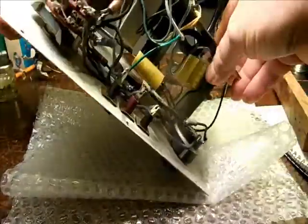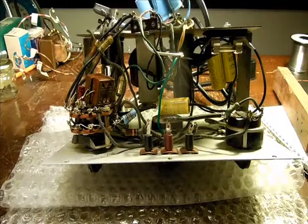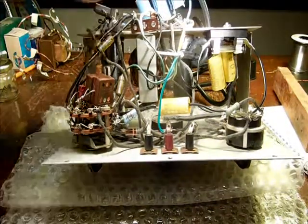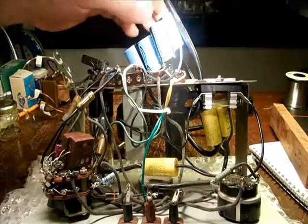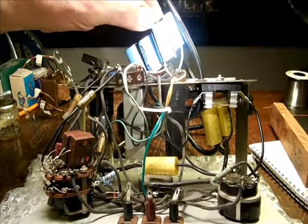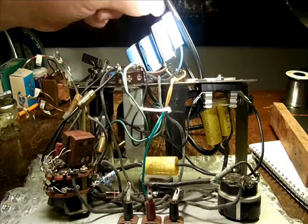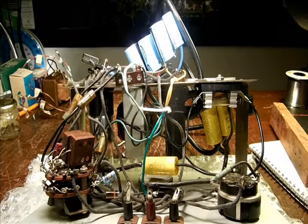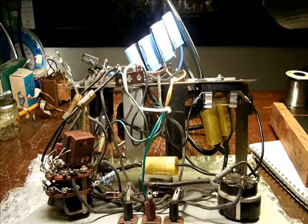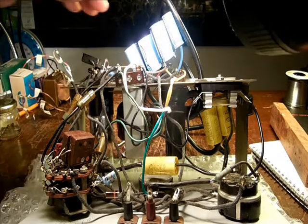Somebody had put a new three-wire cord on it. And underneath, we could tell that there's some handiwork done. There are some capacitors here in series. This is supposed to be an 8 microfarad, 475-volt original. They have two 22-microfarad, 450-volt caps in series. That gives you 11 microfarads — not the 8, but I guess that's close enough — and 900 volts in total. But capacitors hooked up in series I understood are to be generally avoided, so those are going.